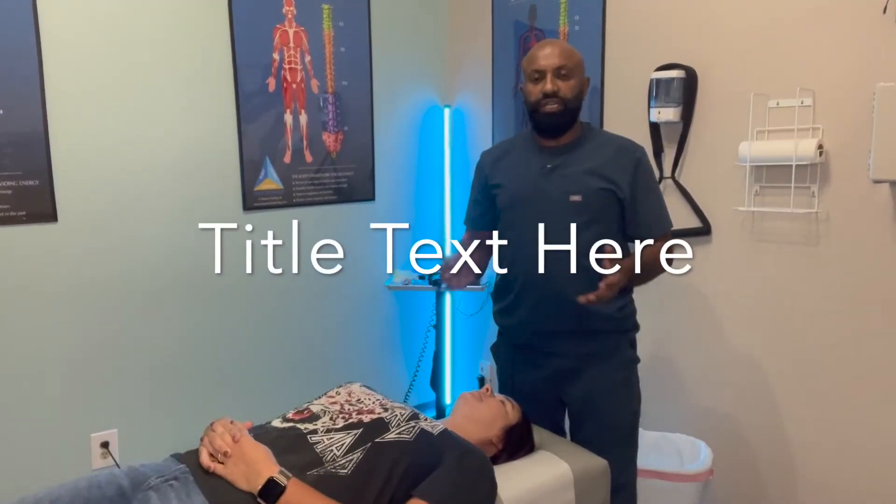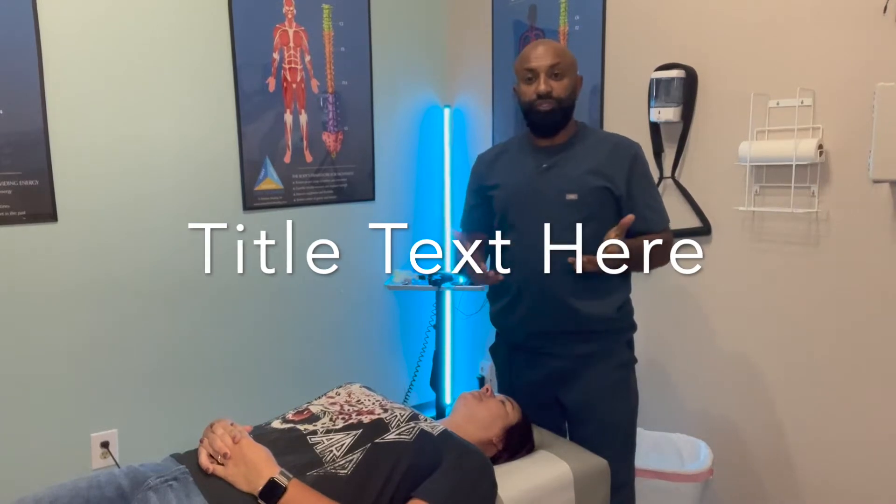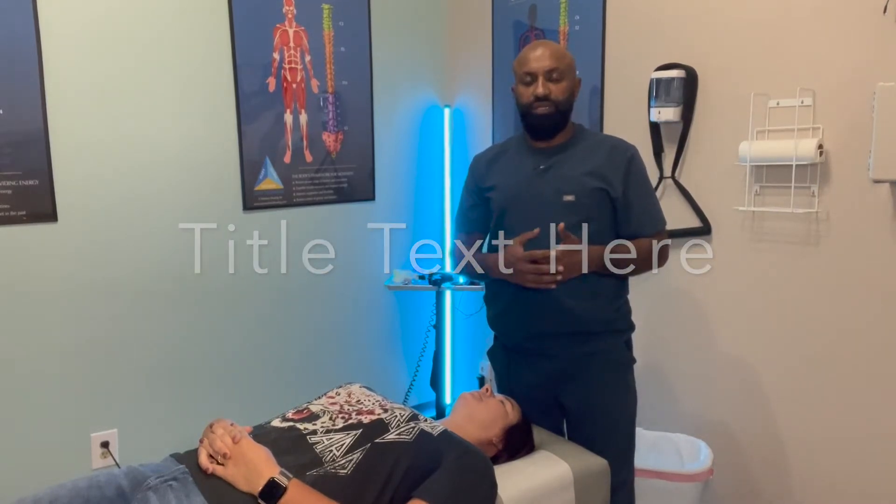This is Dr. Philipos over at Venturist Clinic and I'm going to be demonstrating the Epley Maneuver, which is a treatment that can be done at home for patients that are suffering from vertigo. Vertigo is something that affects thousands of people every year.